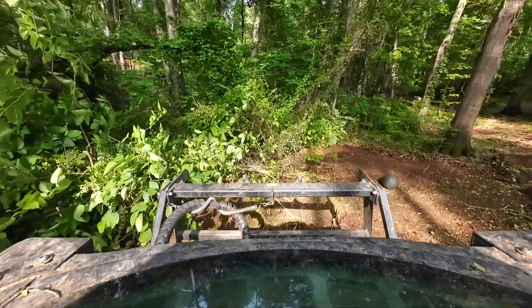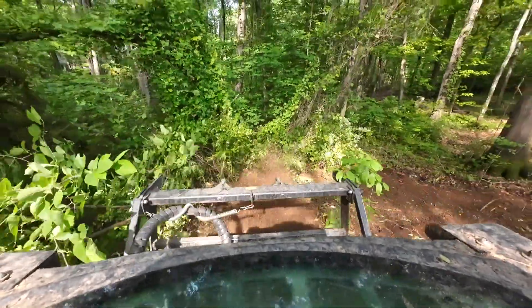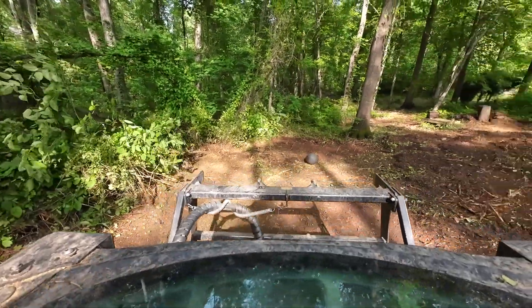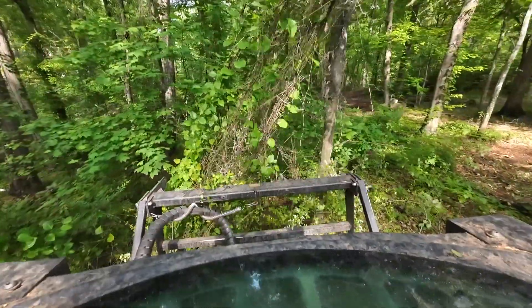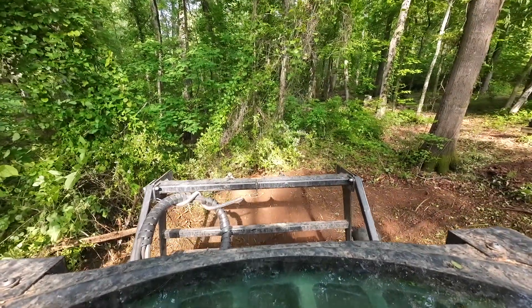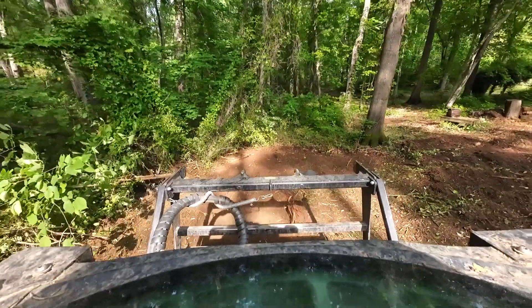Just barely keep your mulcher head above the ground when you're going forward. If you have to, go backwards and scrape it on the ground a little bit to get those root systems out of the ground.